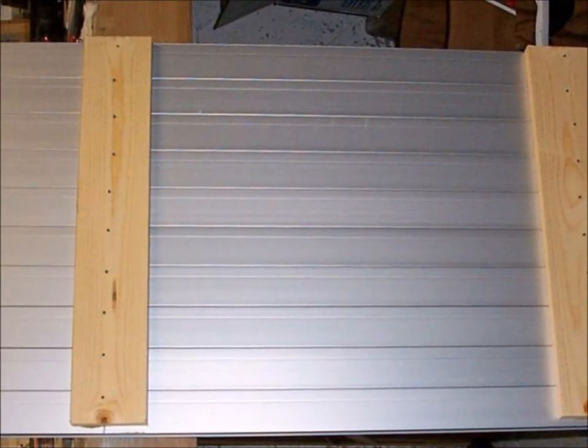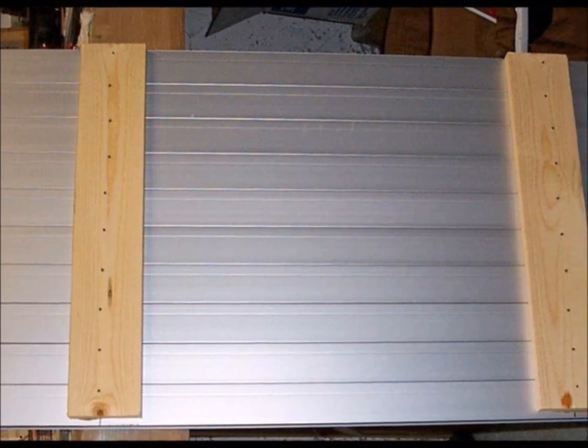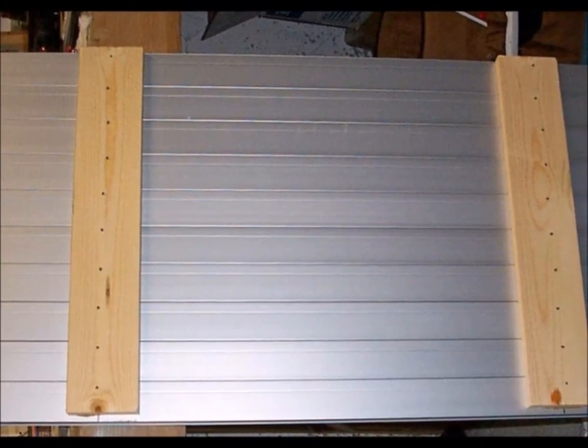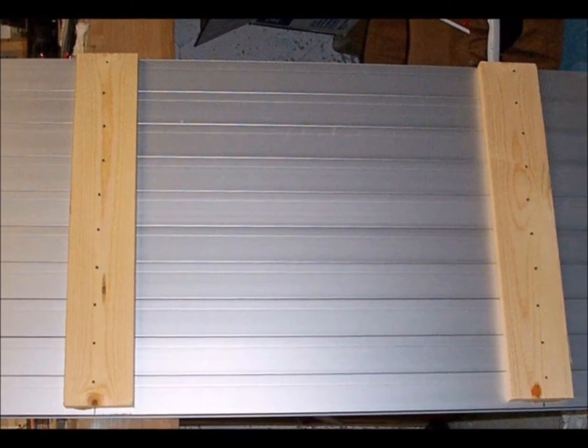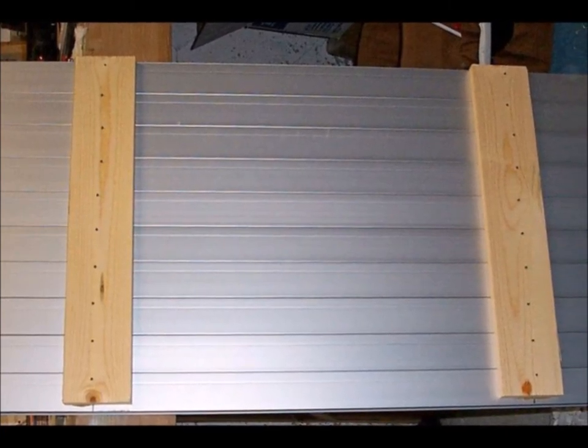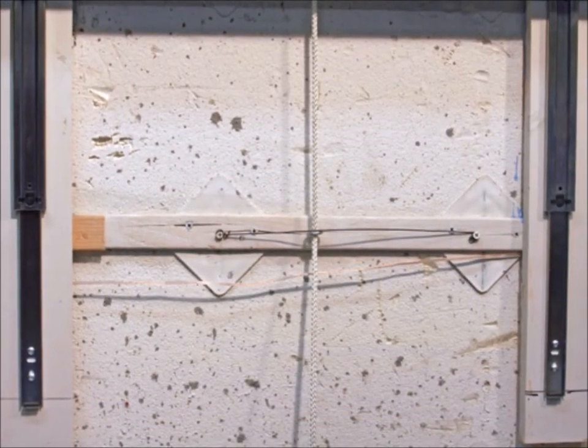I contacted a company called showcaseexpress.com and they have these metal display cases that go on the wall. I thought, why don't I just see if I could make it into a train elevator? Of course I had to hook them together and then figure out how I'm going to hook them to the wall.